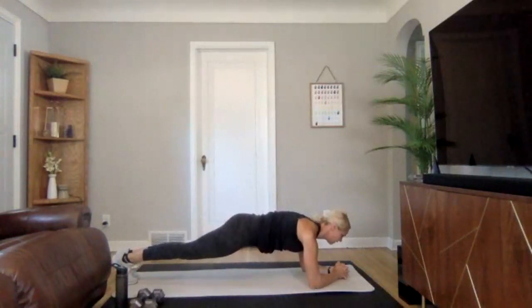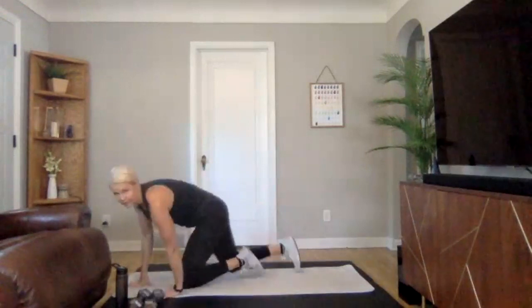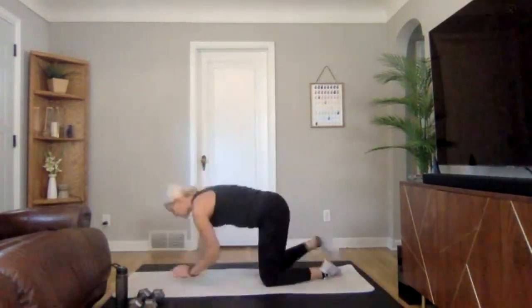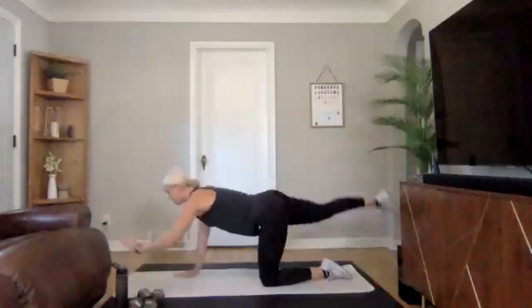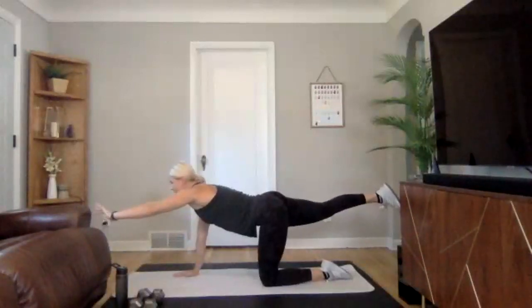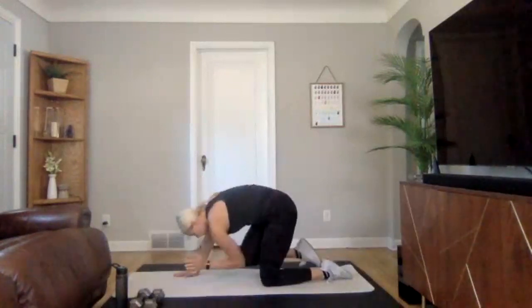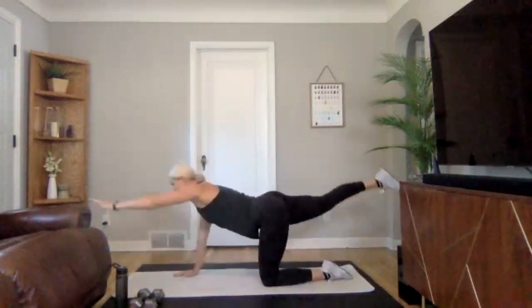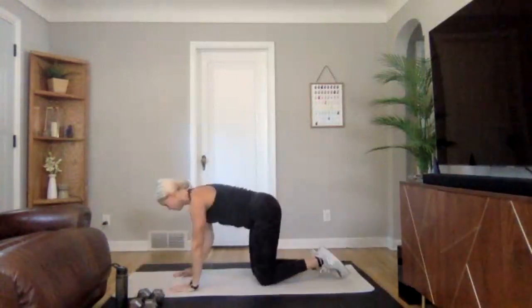Three, two, one — good. Flipping over, we are going to go into all fours into a bird dog. Crunch in, elbow underneath, and extend out, making sure you're engaging your core. Crunch in, and don't bring your leg up so high that you feel it in your spine — just make sure you engage that glute when you extend. About four or five reps each side.